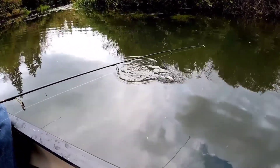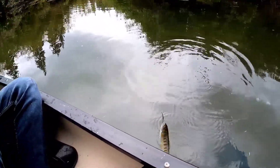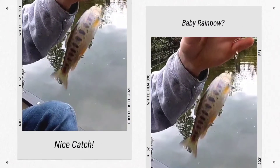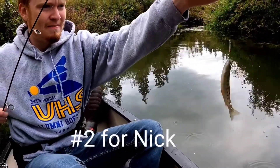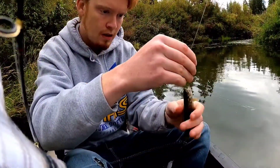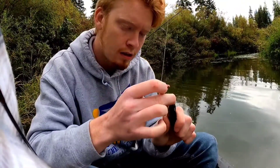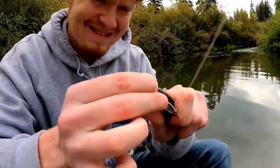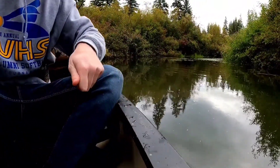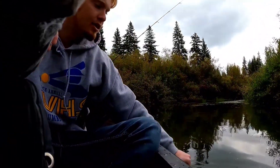Look at that. What's that? Mount Brandon? What is that? It looks like a little golden, or it's a baby rainbow. Might be a baby rainbow. Good job.